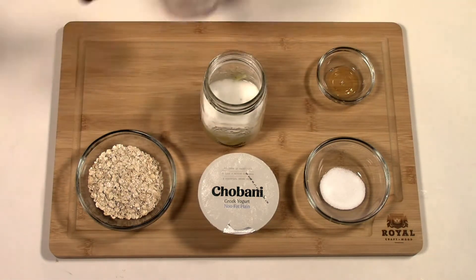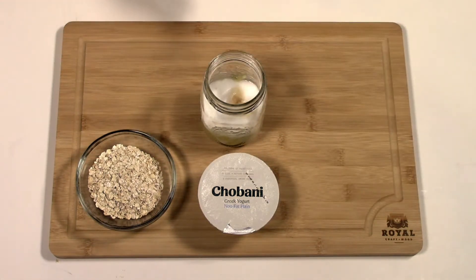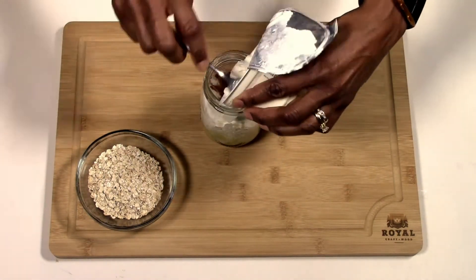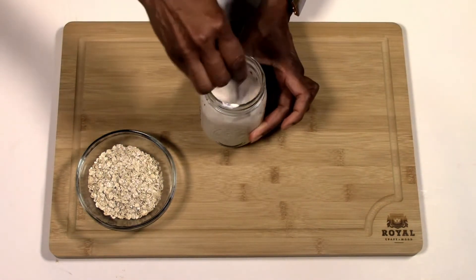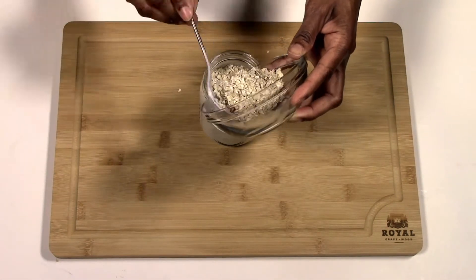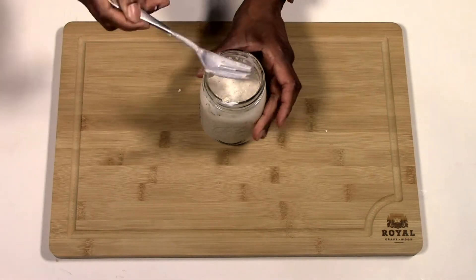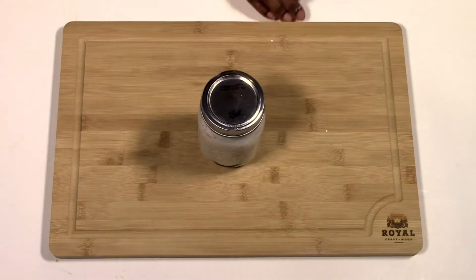Next we will add the unsweetened coconut milk, stevia, vanilla essence, some cinnamon powder, and our non-fat Greek yogurt, and then finally we're going to add our oatmeal. Mix it all up, then just pop the lid on and refrigerate — it's ready to go the next day.